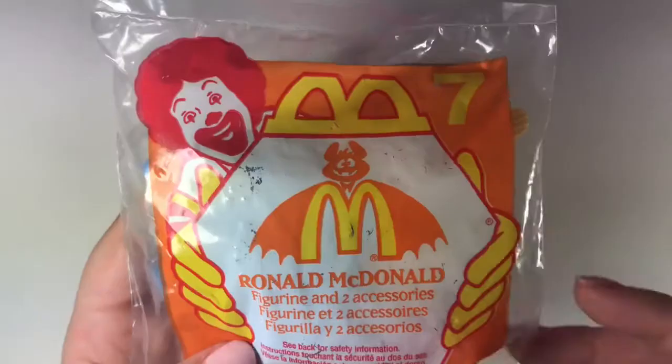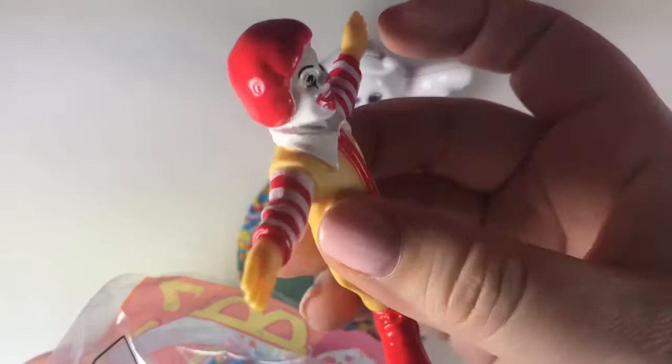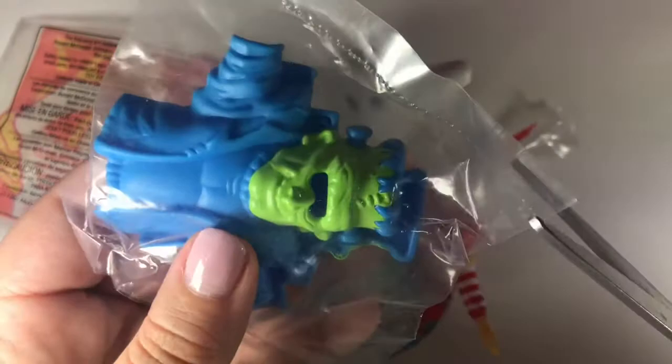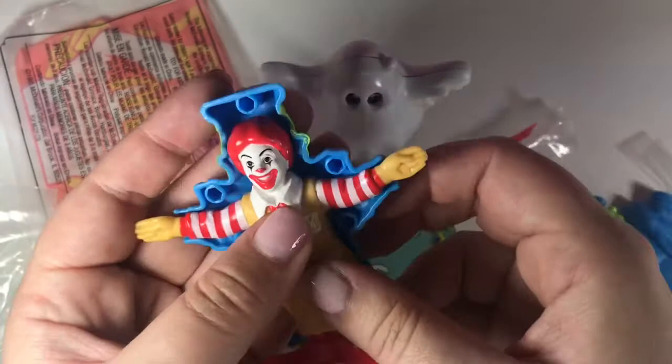Next is Ronald McDonald, and it looks like Ronald McDonald is a spooky monster. There's Ronald McDonald and there's his back. It looks like it's another snap costume. And it says 1995 — my internet research was right, the internet was correct.